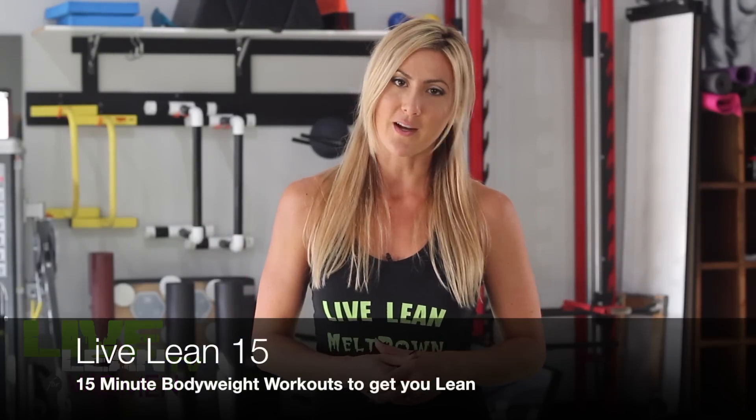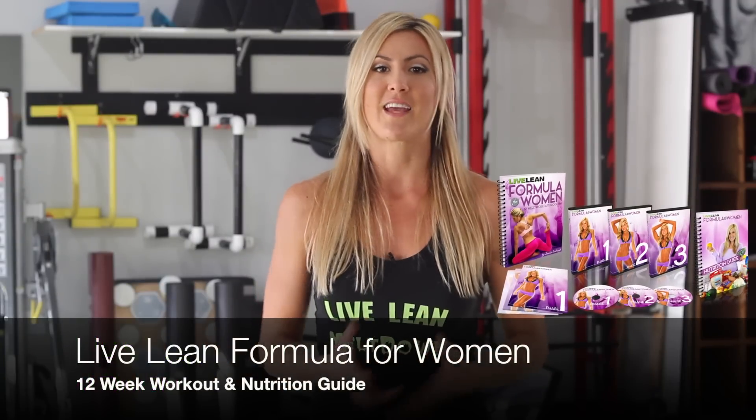We want you to live lean with us. If you feel like you need more instruction and more follow-along, we've got programs that do these kind of moves and offer the best bang for your buck when it comes to doing your cardio quickly and effectively. You can try Live Lean Meltdown, Live Lean 15 which is a body weight workout system at 15 minutes a day, or my Live Lean Formula for Women which comes complete with a cardio guide. Thanks so much for watching — new videos every Thursday, leave me a comment, give this video a thumbs up, and keep living lean!